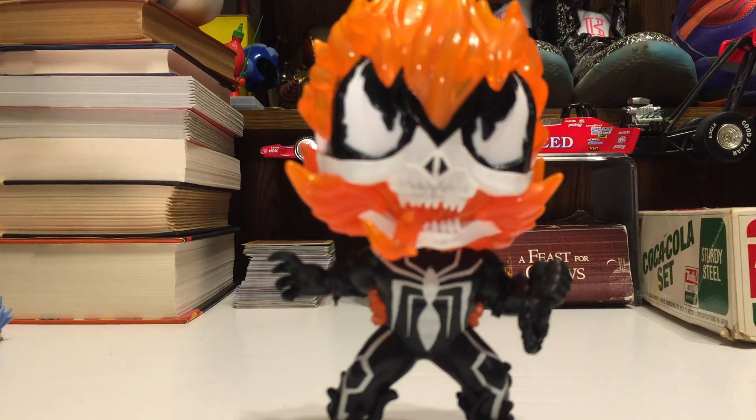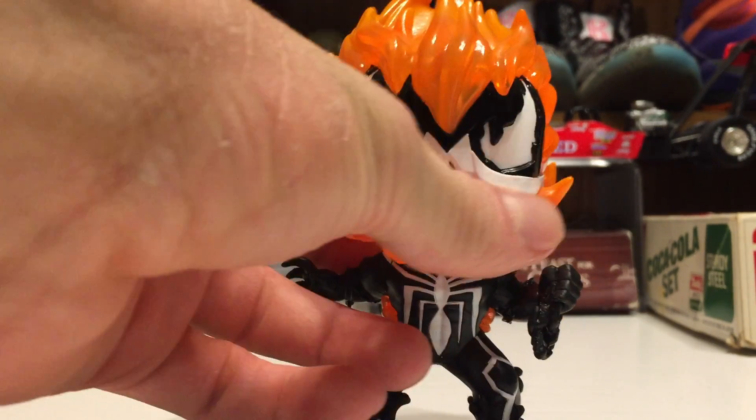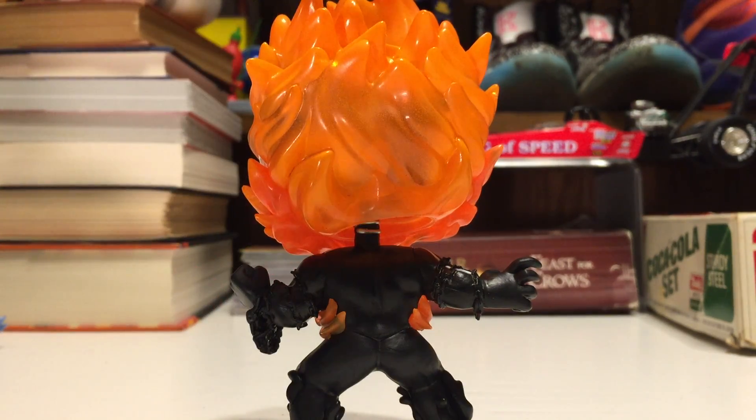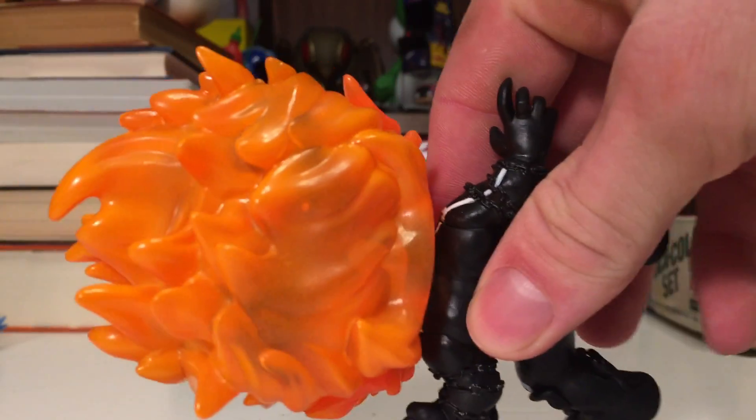Now the head sculpt is really what wins this piece over in my book. He's got a nice bone mask look. The Venom eyes are there as all the Pops have, except for the Carnage of course. And the Venom tongue and the flames coming out of his mask are all in a nice translucent orange plastic that goes into painted plastic at the tips. I'll bring a light over here so you can see better how it's painted at the top.